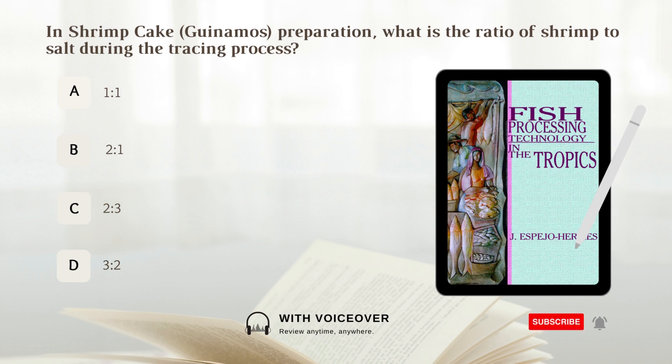In shrimp cake preparation, what is the ratio of shrimp to salt during the tracing process? A. One is to one. B. Two is to one. C. Two is to three. D. Three is to two.